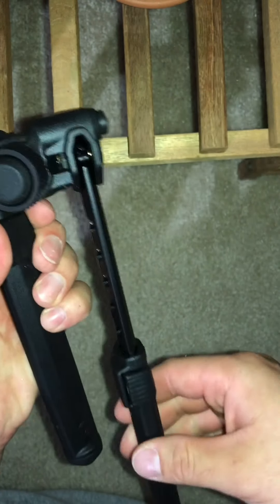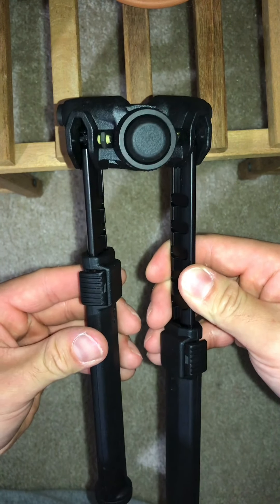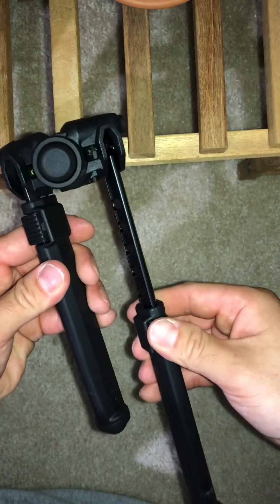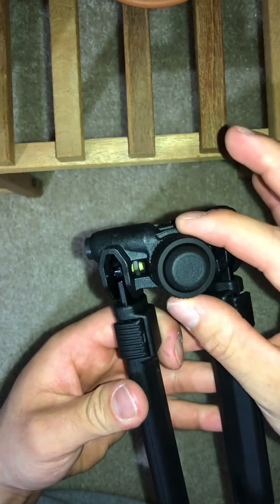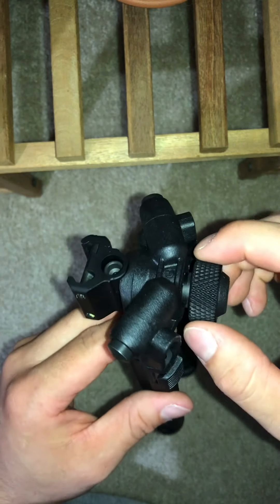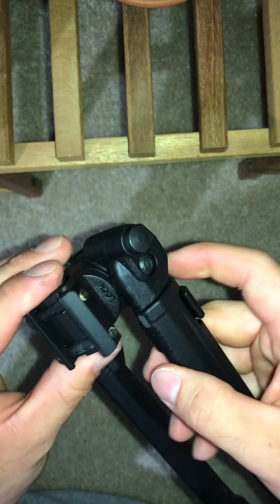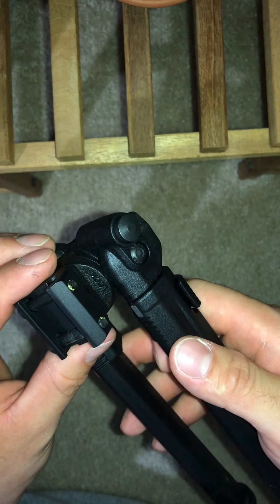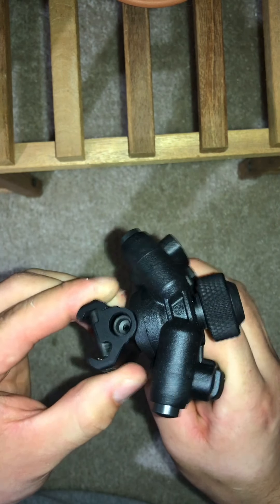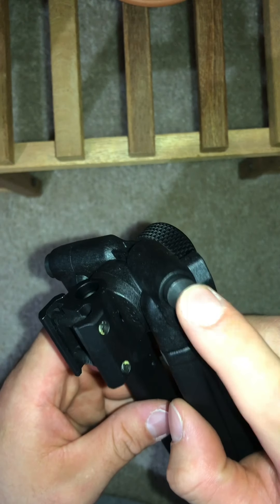Got a button here to extend. Pretty positive feedback on the detents — nice clicks. This piece here looks like some kind of metal around here with a rubbery piece. This of course is metal. It has a pan feature — you can pan it or you can lock it — and it does have a tilt feature as well. The buttons here are metal, that's nice.